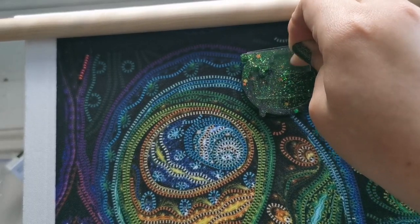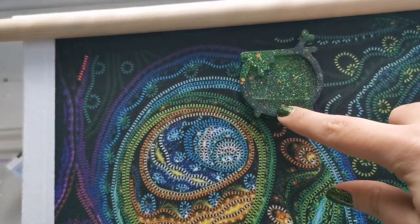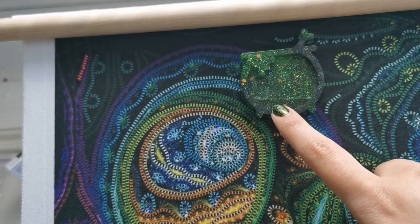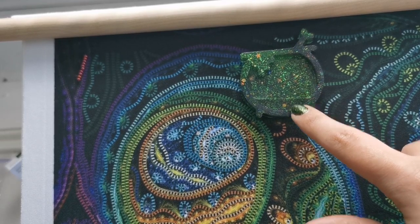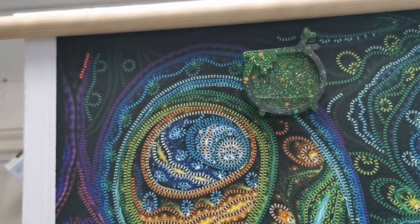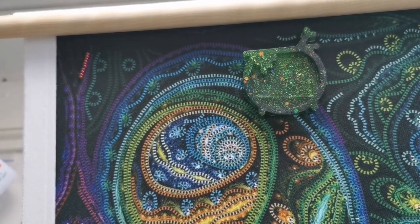I'm going to be using this needle minder - or cover minder - that's actually a resin cauldron as you can see. I got this in a kit or box from last year, I believe from the Black Needle Society. It has a well in it and I've put some super strong sticky tape inside, and I'm going to put the cover in a diamond painting tray so I don't lose it, so that we can then pick a color and get stitching.